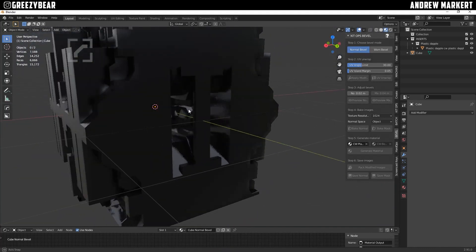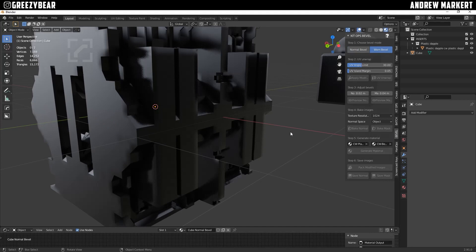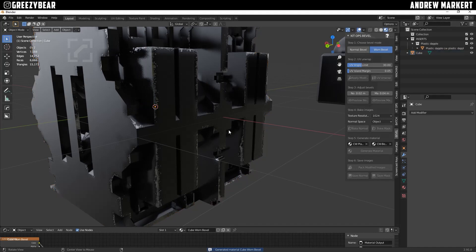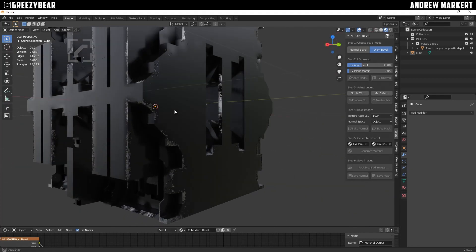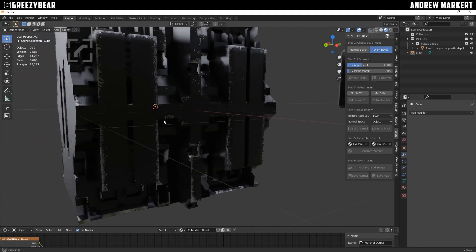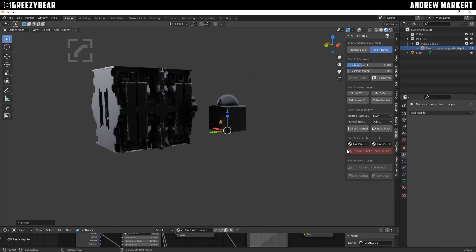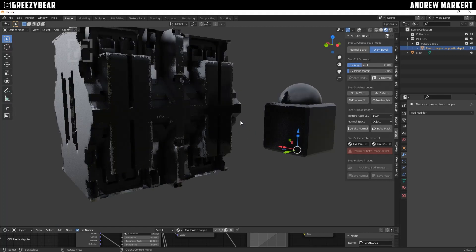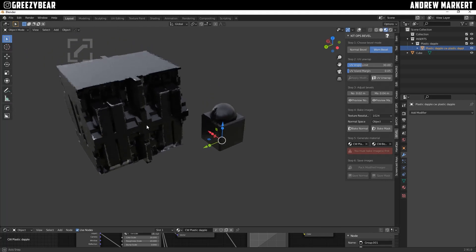There you have it — now you have that material on there. I need to generate the Worn Bevel again too. Make sure you keep the Worn Bevel on to use both. So here's our box with the black material and bevel on it. This base color is what you use in Generate Material — it's the material you adjust in order to reapply it to your beveled object.